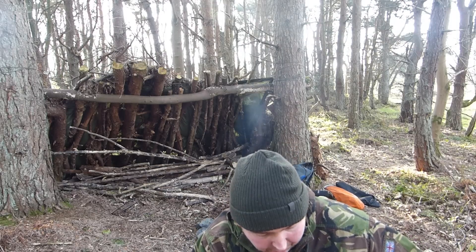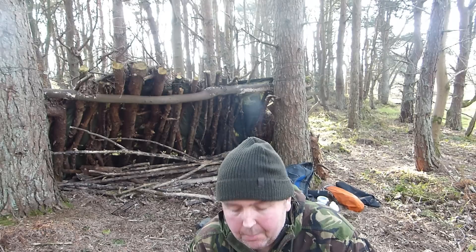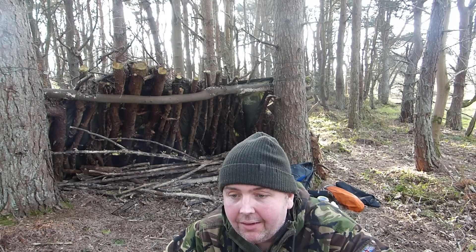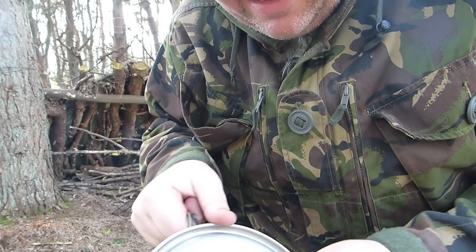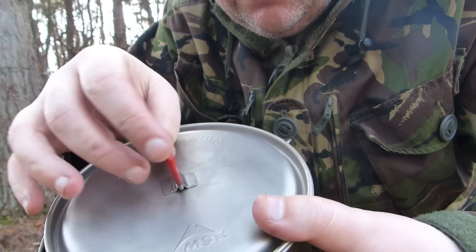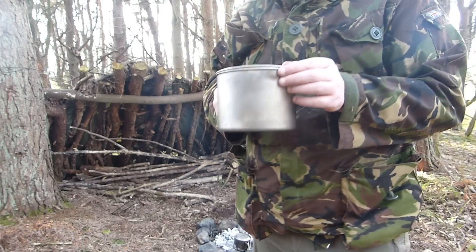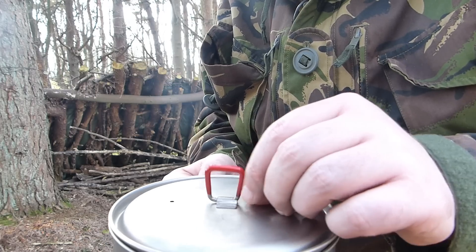If anybody knows where you can buy one, let me know. I was looking at one of those Cuben fibre ones - I think it's made by Z-Packs. But they don't make them for the 2 litre pot yet. It weighs like 2 grams or something, so if you know where you can buy them, let me know. They are pretty pricey but I do want one. Here's the pot. It is 2 litres capacity and it's got a lid that actually locks. I like that. It stands up, though it doesn't really stay up the best - sometimes it kind of falls. But it stays up better than other pots.